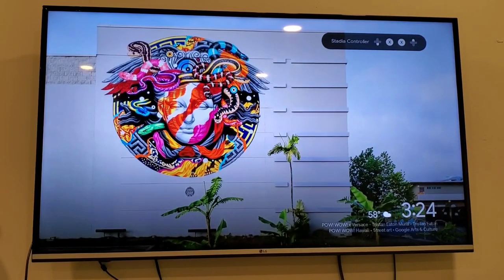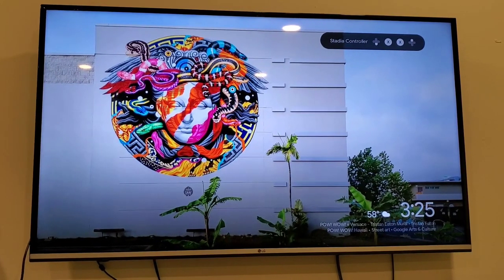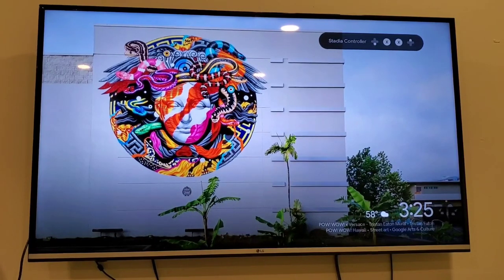Hi guys, this is Jimmy from Spin Retro. Many of you asked me to show a multiplayer session on Retro Pocket 2 by hooking it up to the TV using the mini HDMI output and also connecting a Bluetooth controller to play some multiplayer games, so I'm going to show you that.